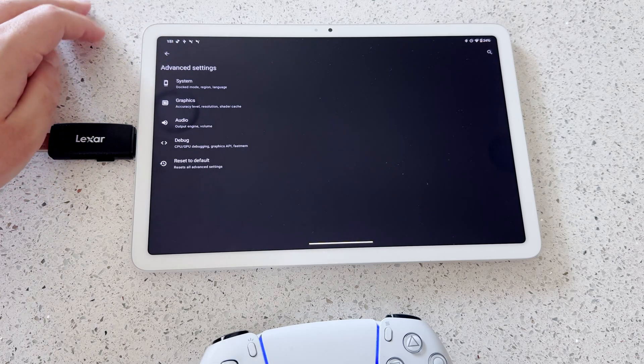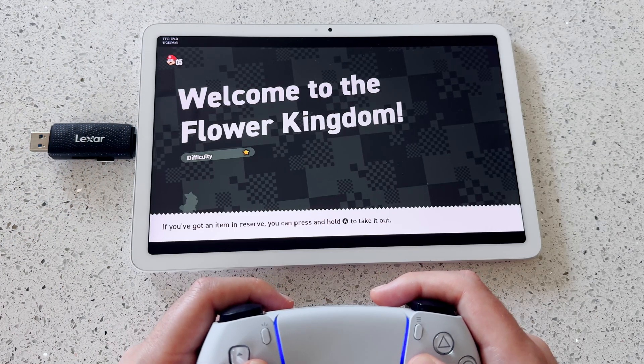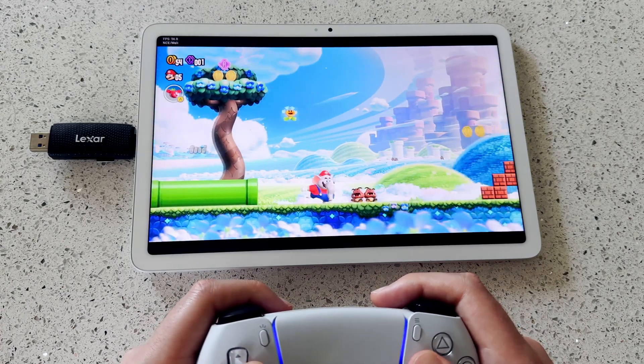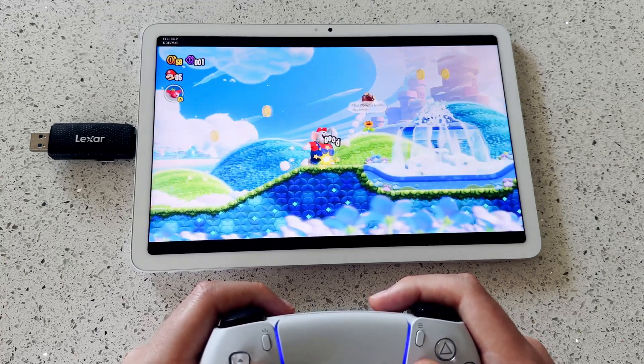Go back to the Home menu and launch your game to test things out. The performance of the Google Pixel tablet, in combination with Sudachi and the PS5 controller, results in a near console-like experience, which is quite incredible. Frame rates are steady in areas where shaders have fully compiled, and I feel like I could sit down and play through this whole game right now.